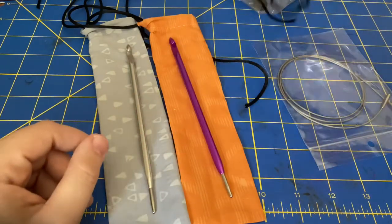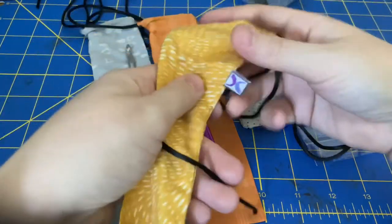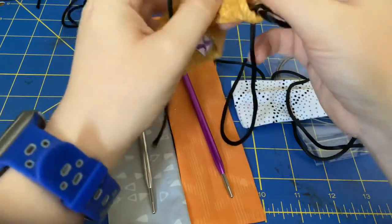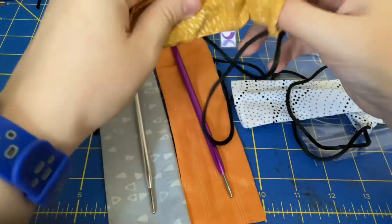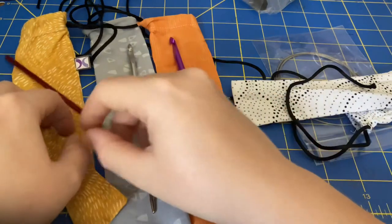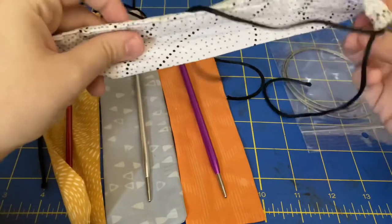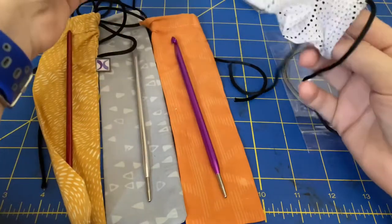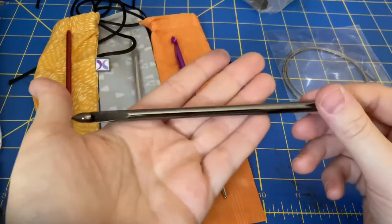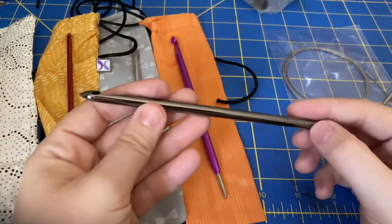My previous order was these two — they have a little logo there. This one is sugar maple, I believe the color was called. And this one is black nickel. Now that I think about it, the sugar maple and the black nickel were two separate orders, so I guess this is my third order.